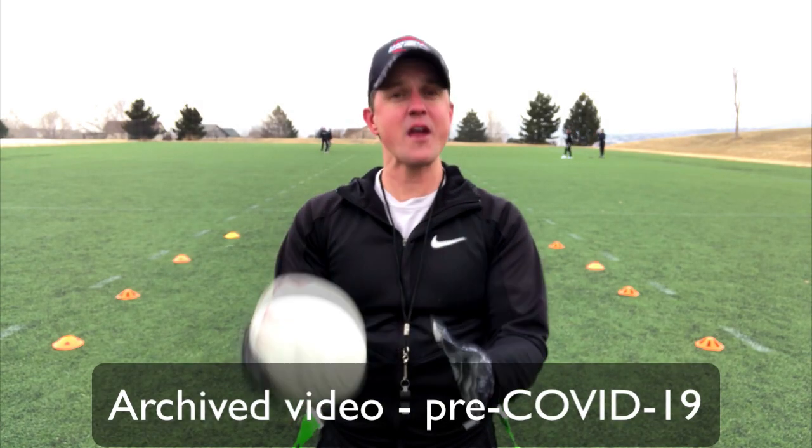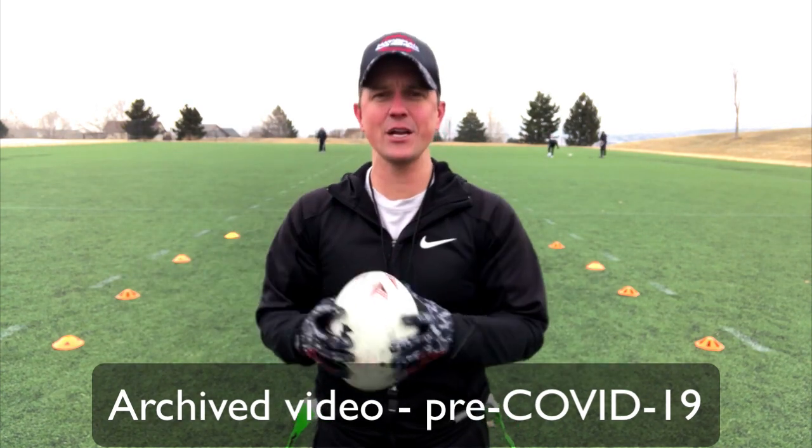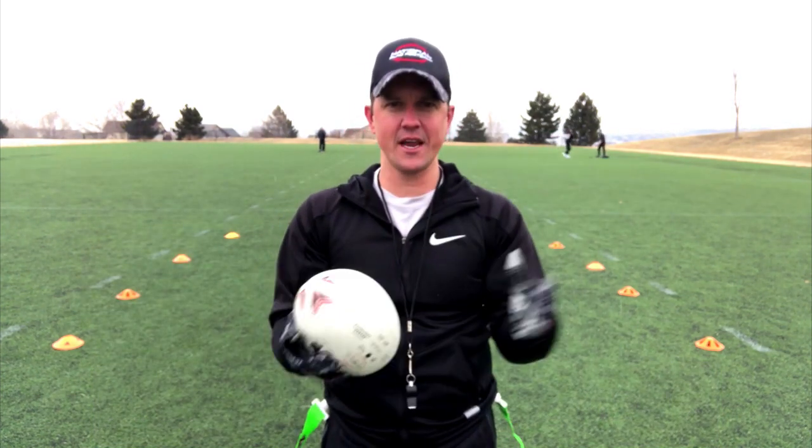Hi everyone, this is Coach D with a great new drill to help your quarterbacks, wide receivers, and cornerbacks all at the same time. This one's called the Point of No Return. Here we go.